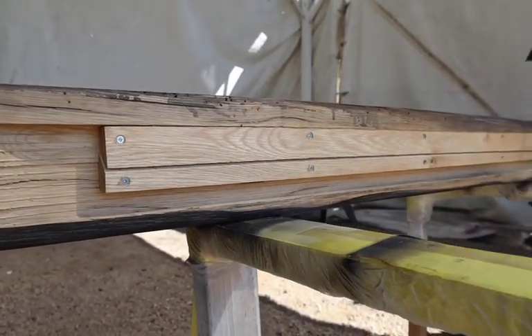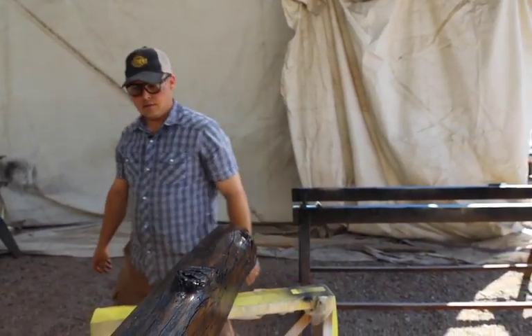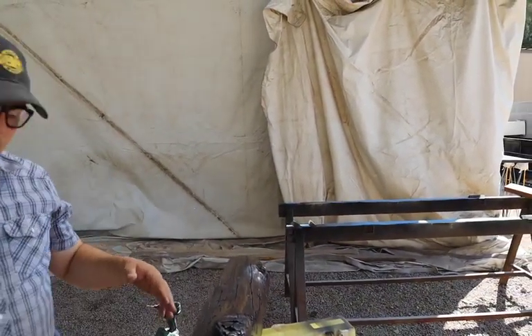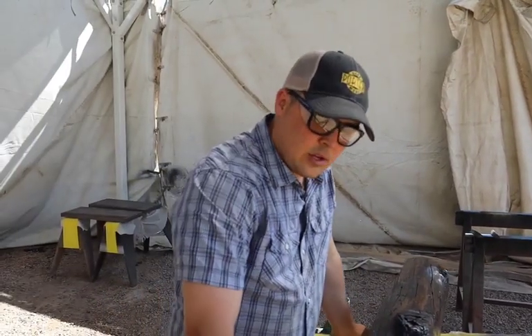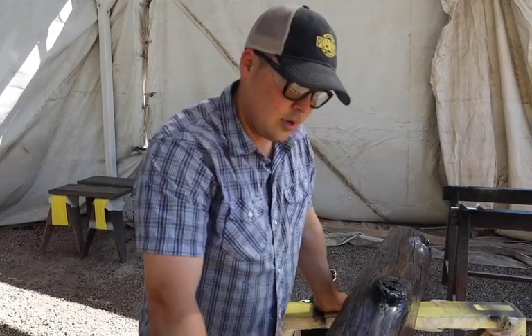And there you have it — one completed mantle. We'll take this in the shop, do a couple of photos, and show you what it looks like close up. We hope to see you next time on Porter Barnwood's Live Workshops. We'll see you guys later.